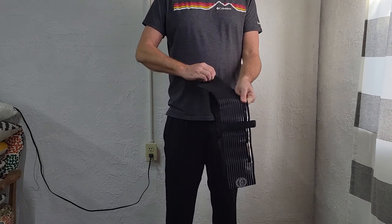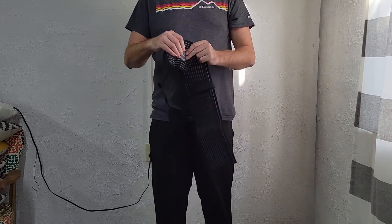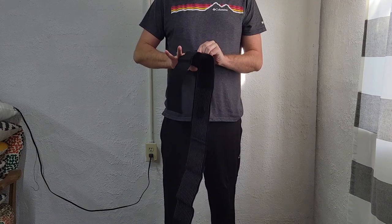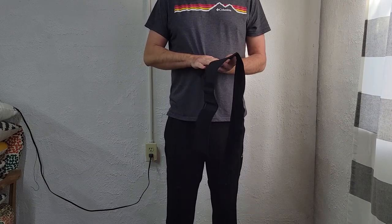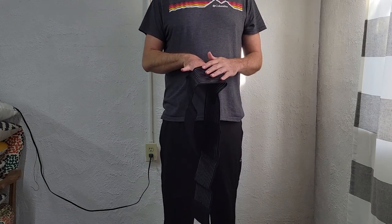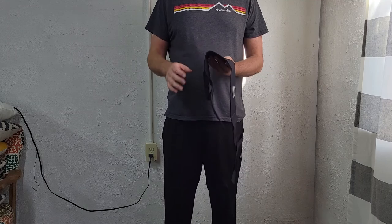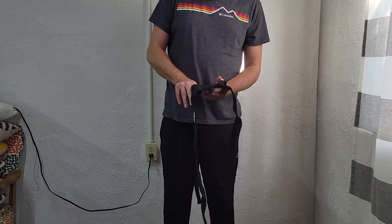I had them send me this belly band holster. These are made for them by Falco — we can see the Falco logo here. It's like a rubberized disc. Here we have the holster portion with a retention strap. I wasn't really crazy about having a retention strap, but we'll see. You also have an extra storage pocket stitched across the bottom — you can put your wallet, CCW permit, extra magazines, or speed strips in there. There's also a mag pouch right here.